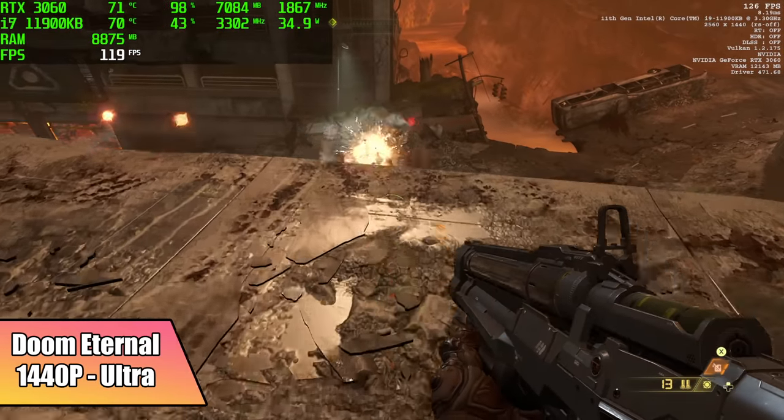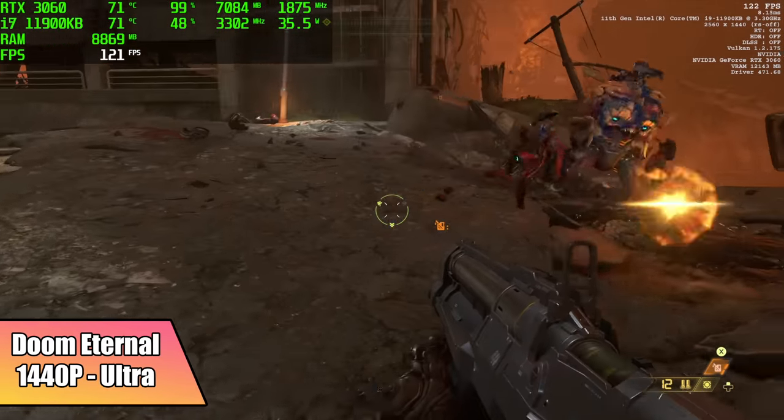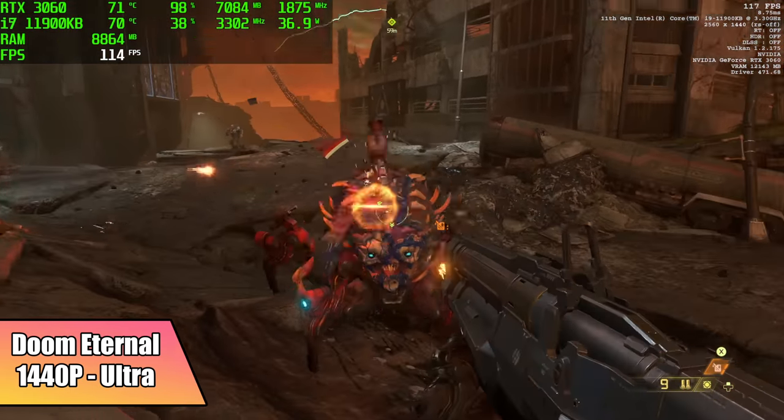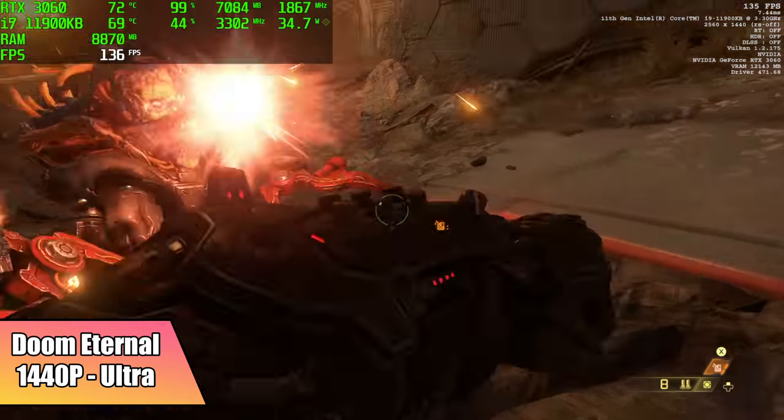Next up we have Doom Eternal, 1440p, ultra settings. I probably could have went to Nightmare with it, but I think ultra looks great at 1440. By the end of my run here, we had an average of 121 FPS.